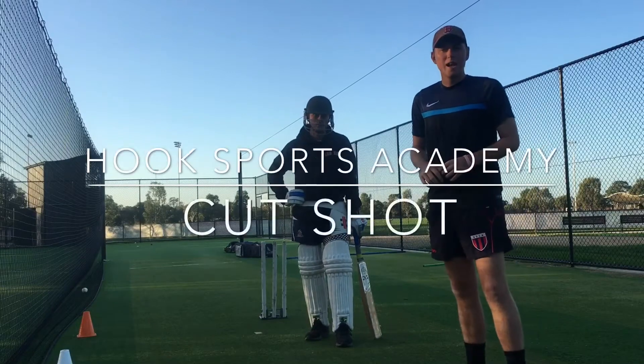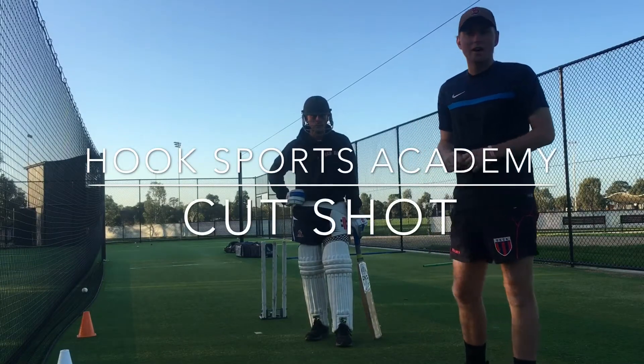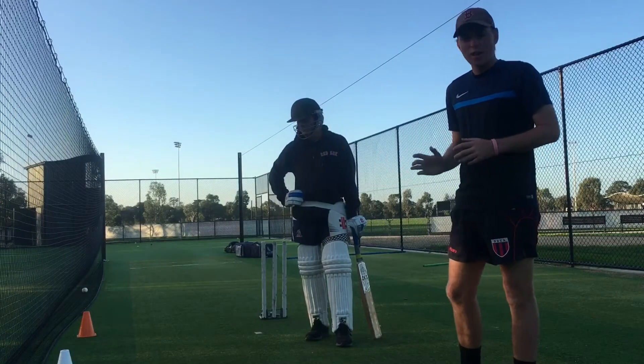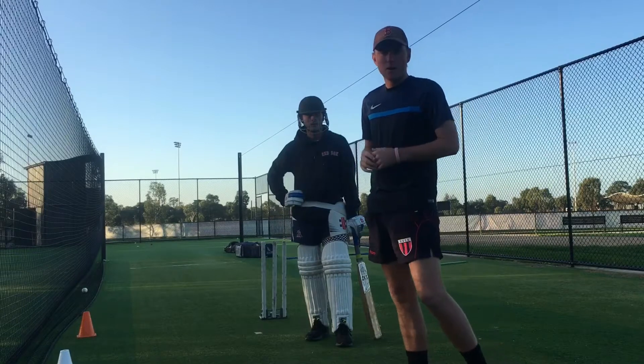G'day, Craig Hookie from Hook Sports Academy here. We're going to do some work on our cut shot, focusing on two main components: the back and across movement, and hitting the ball under our eyes.